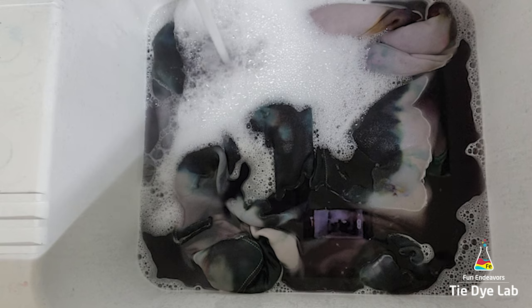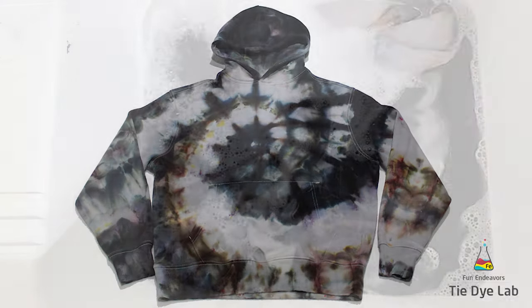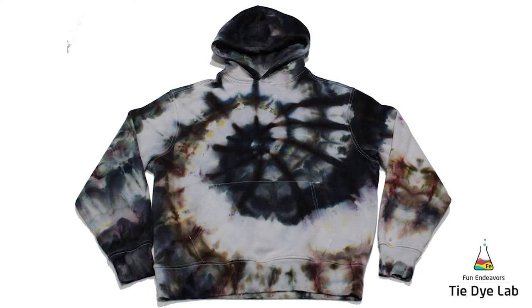And after it was washed and dried, this is what it looks like. So what do you guys think? I really like this one — I think it turned out looking really cool. The three colors that he chose are all colors that have a lot of color splits in them, so there is such a variety of colors on this hoodie. I think it looks really interesting.